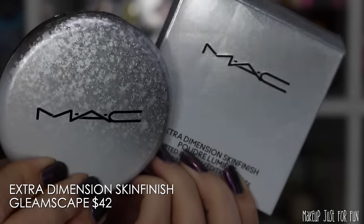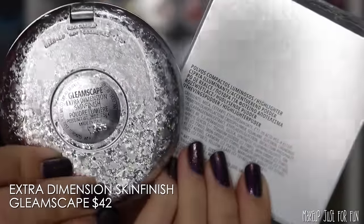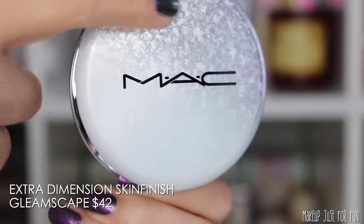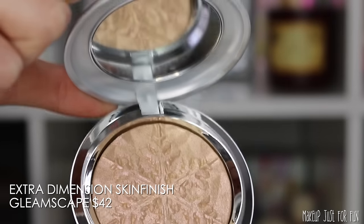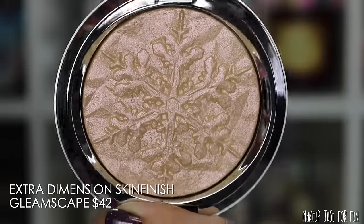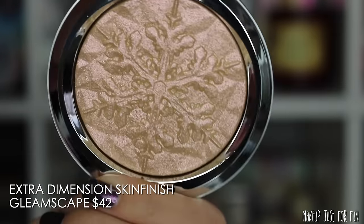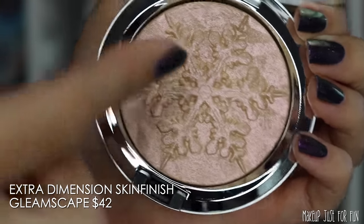Let's start with the Extra Dimension Skin Finish highlighter. The shade is called Gleamscape, priced at $42 US. I think they were going in the right direction with the packaging — I aesthetically like it, and I like the idea of this snowy, festive, sparkly theming. But it does feel a little more cheapy and lightweight than their collections used to feel. This is also the exact same imprint as the Snowball collection — the same snowflake mold from holiday 2017.